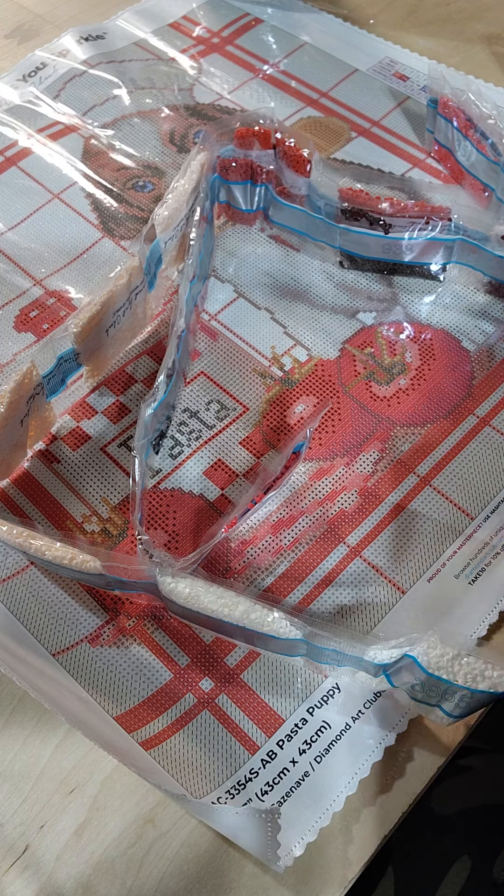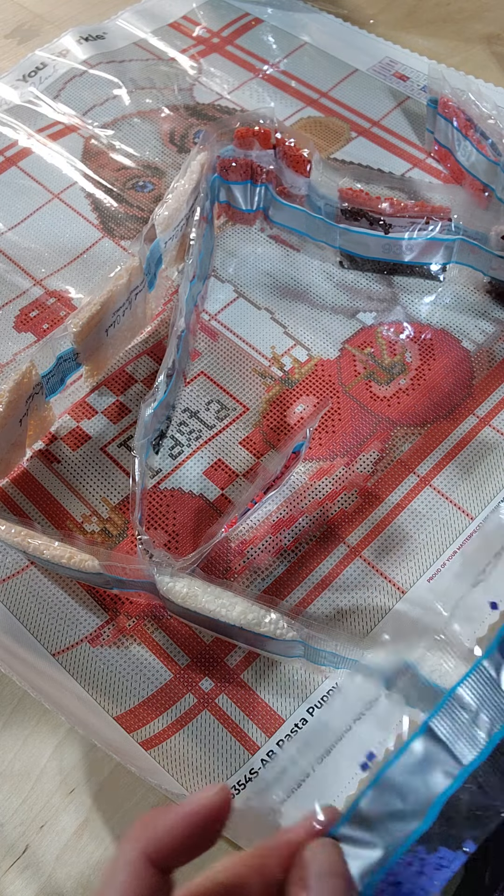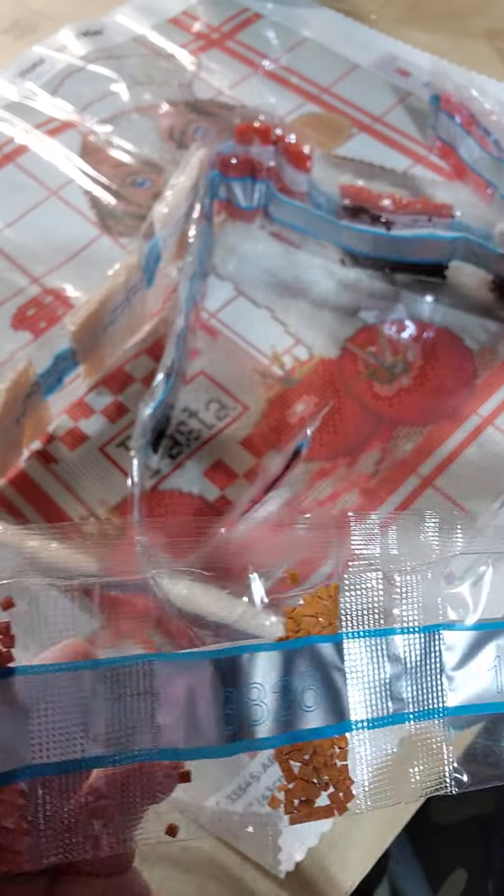This is the one, guys. These are all the shading colors.